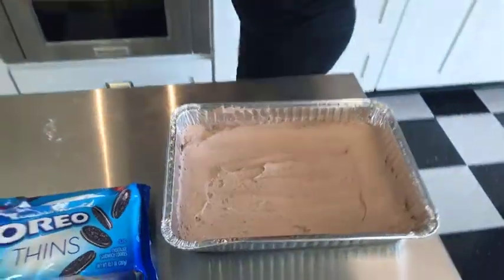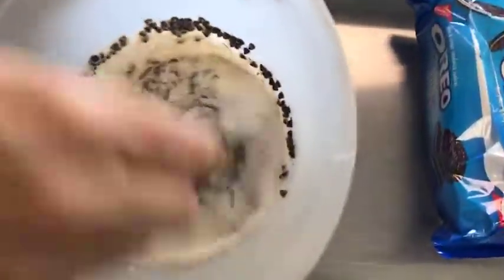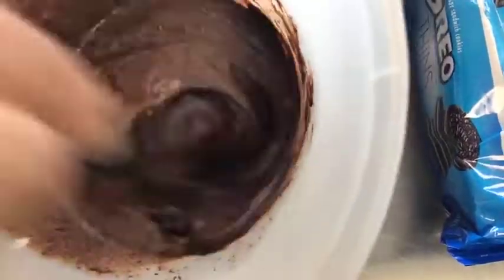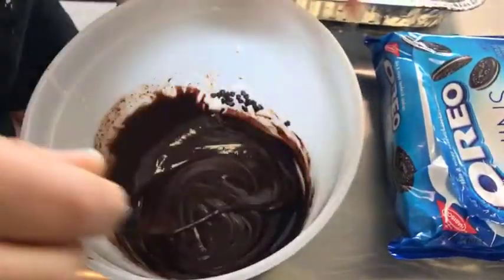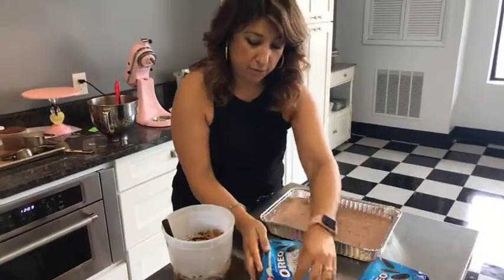I'm going to check on my ganache because it did beep. When it comes out, vigorously stir - you want to mix that chocolate and that cream together and it will come together for you. One minute's all it took - really easy in the microwave and you don't have to worry about burning it that way. So that's my ganache, and that's going to go in between the layers also.